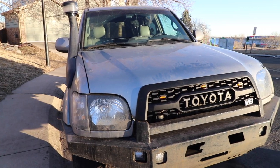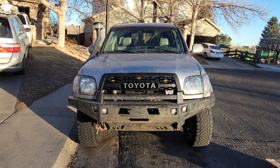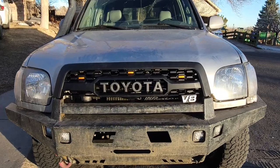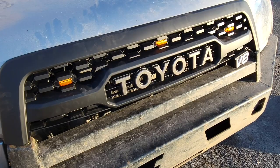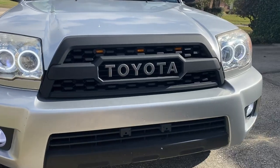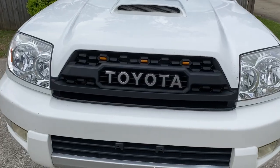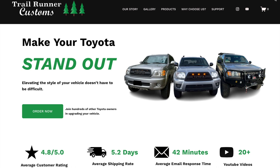This installation was pretty straightforward and simple — it doesn't require any super complex tools or a lot of experience. It also changes the front end and gives it a more modern and updated look. We also have products and videos for all 4th gen 4Runners, 1st gen Sequoias, and 1st gen Tundras, so check those out if you're interested. Visit the link in our description to check out TRD Pro grilles on trailrunnercustoms.com.